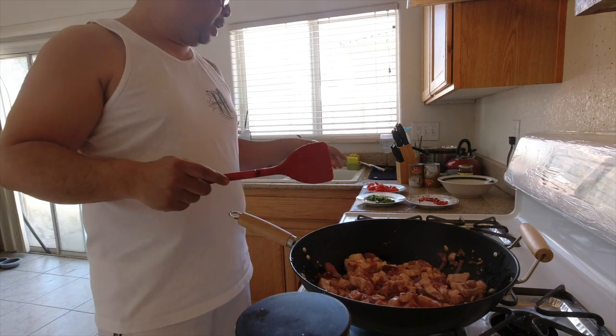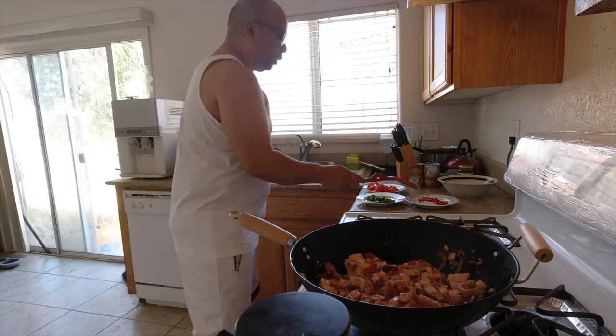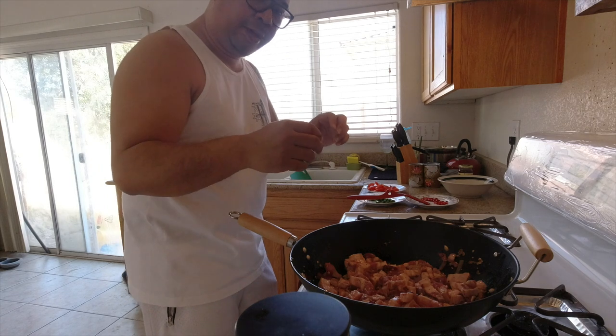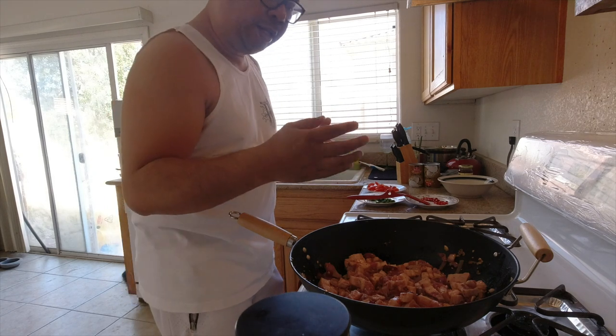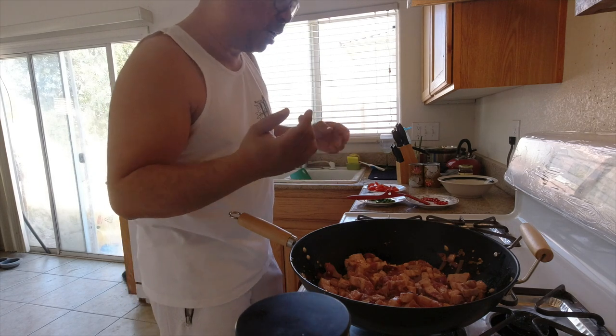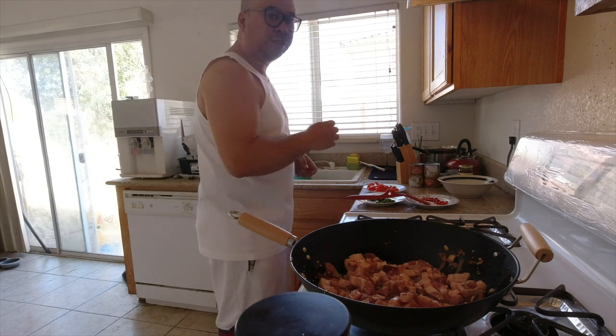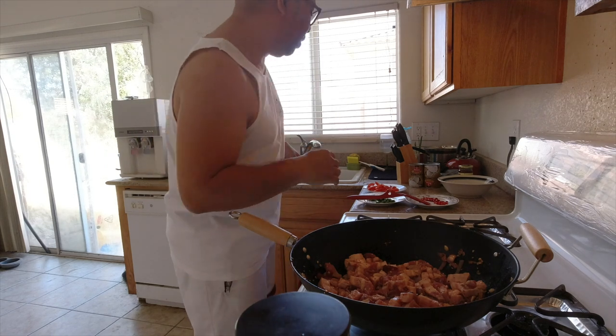I'm going to add the tomatoes in a little bit later, because basically if you add them too early, the tomatoes get kind of soggy. I still want that texture and flavor of the tomatoes, so I'm going to hold off on those.